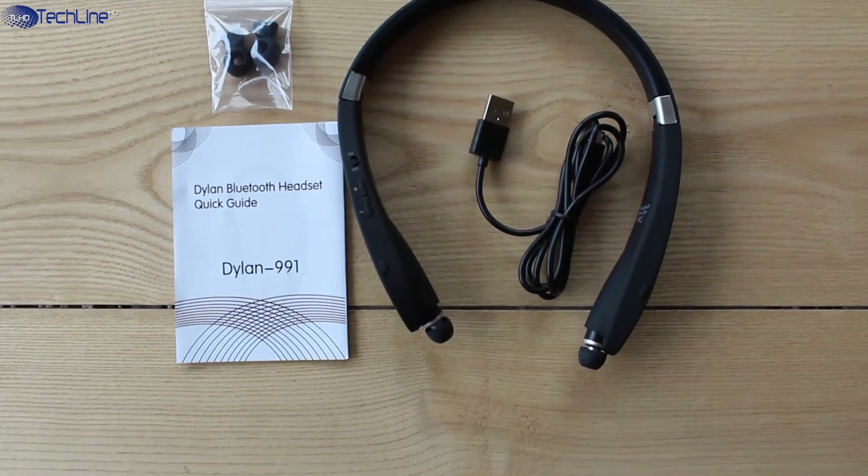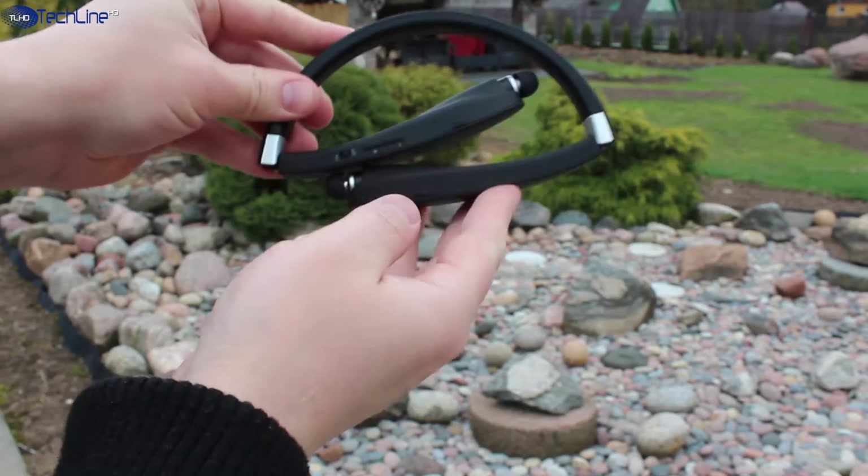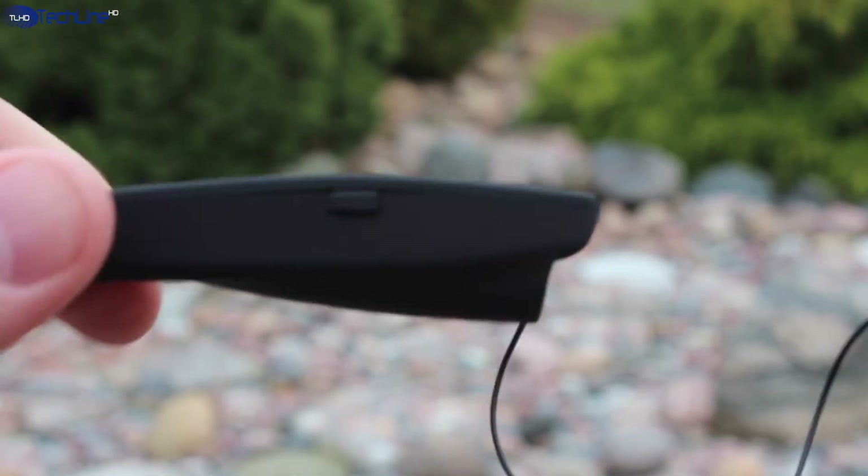They cost 36 bucks on Amazon and I will leave a link down below. The earphones sport a foldable design with retractable earbuds.